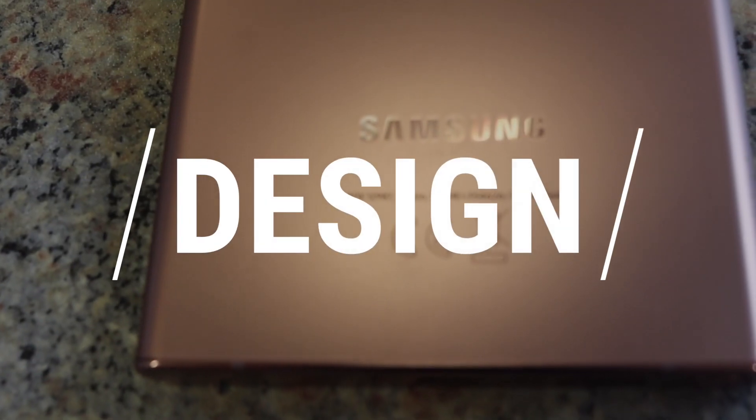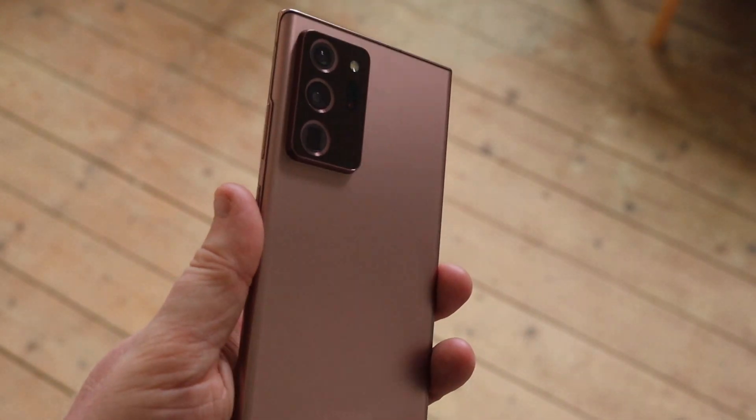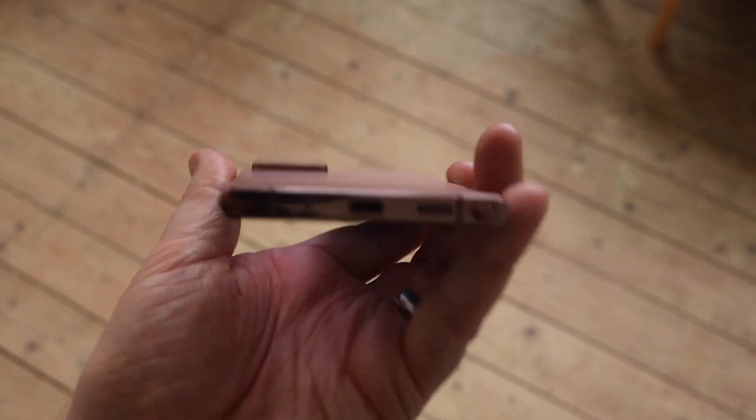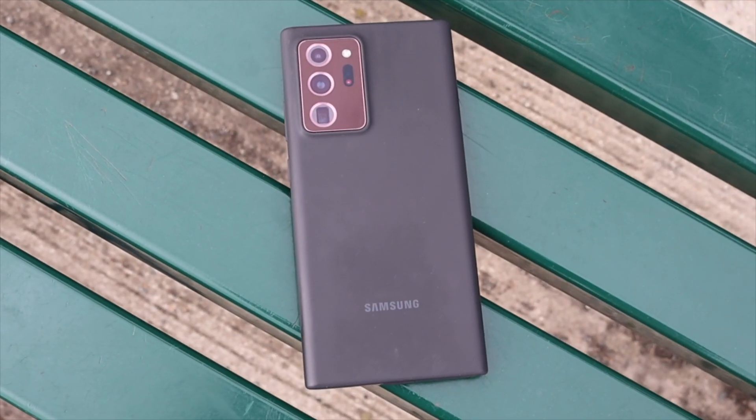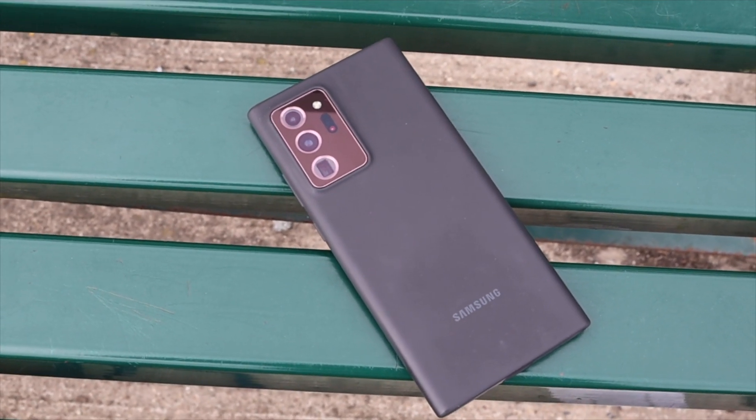The first smooth experience from using the phone is holding the phone itself. The matte glass finish on the back feels like velvet and it's so nice to touch. Although it can be a bit slippery, and I've nearly dropped the phone a couple of times within the first week, so best to put a case on it.